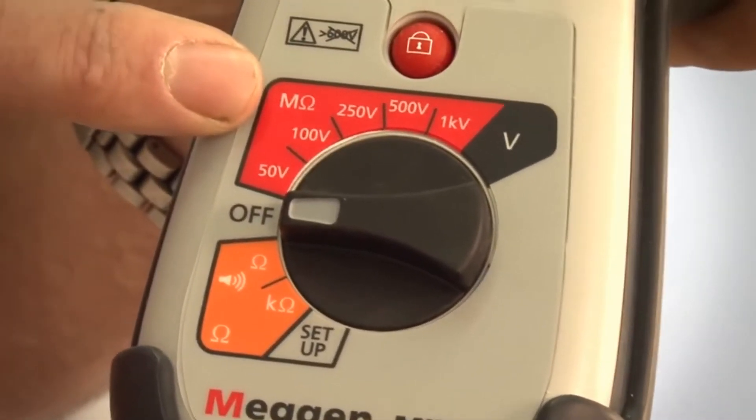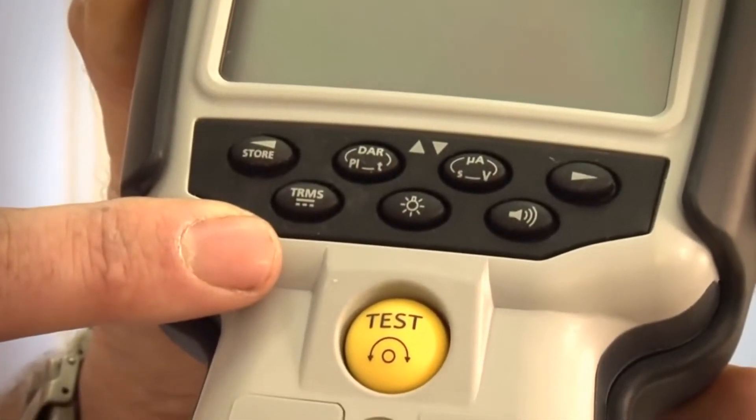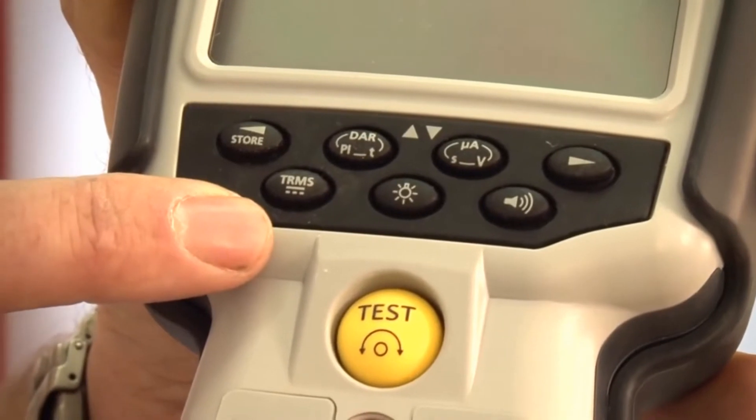With the MIT 410, you can also perform polarization index ratio, dielectric absorption ratio and other time tests.